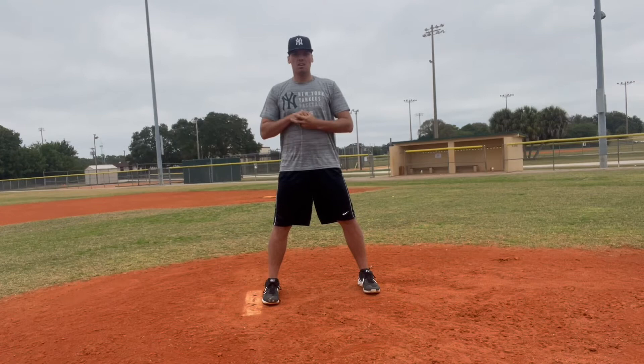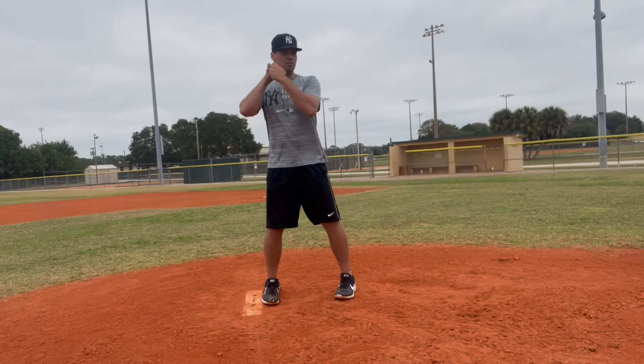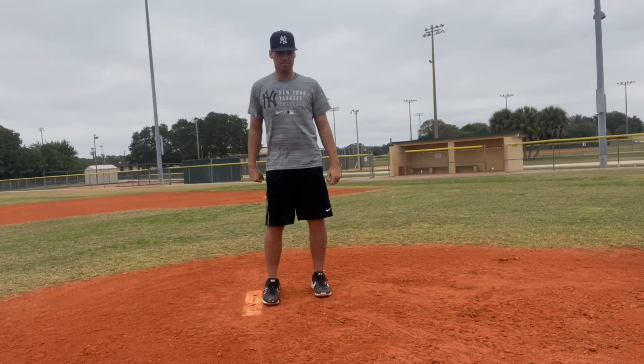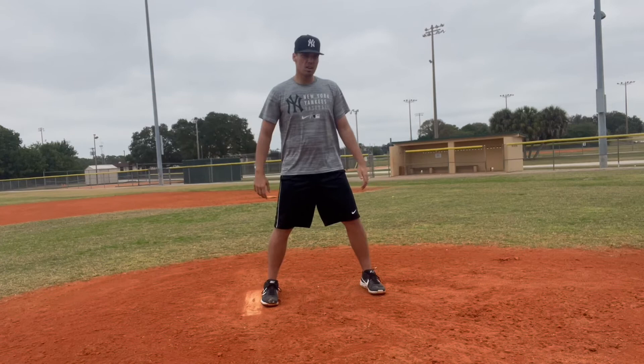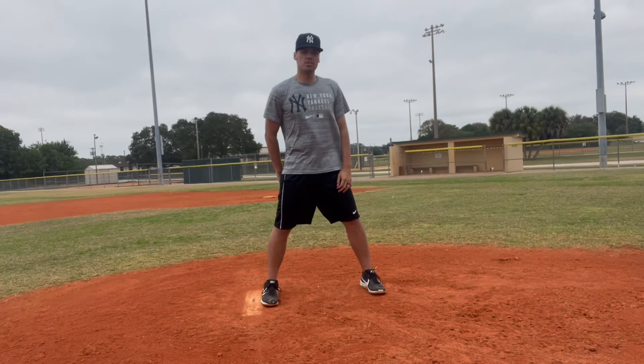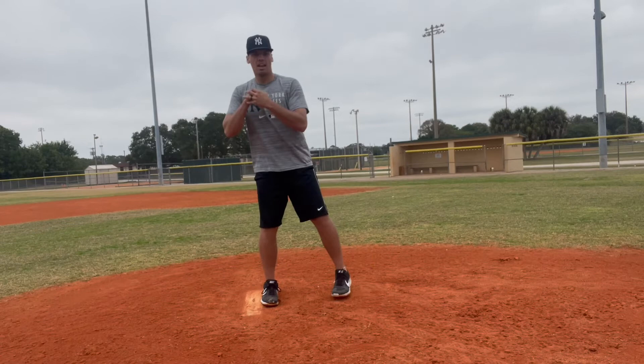From the stretch, we come up, we get set, and then we can pitch. From the stretch, I can do anything until I'm on the rubber. Once I put my back foot into the rubber, it's called being engaged with the rubber. At that point, I become a pitcher and I can't just do anything. In order to deliver the pitch, I first get my sign, and then I come set.